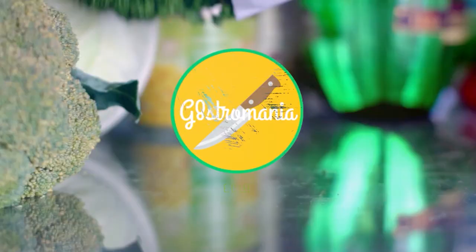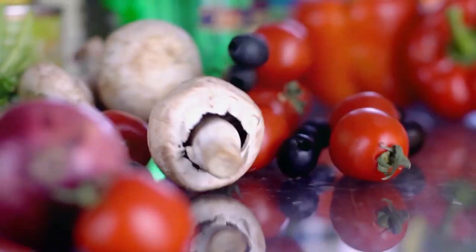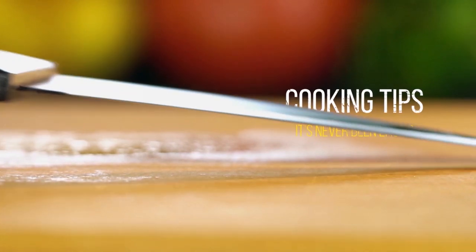Not to mention, they look so stunning, they're sure to impress everyone. Today, I have a special guest, my mum, who will be showcasing this recipe with me narrating the process. Let's get right into it.